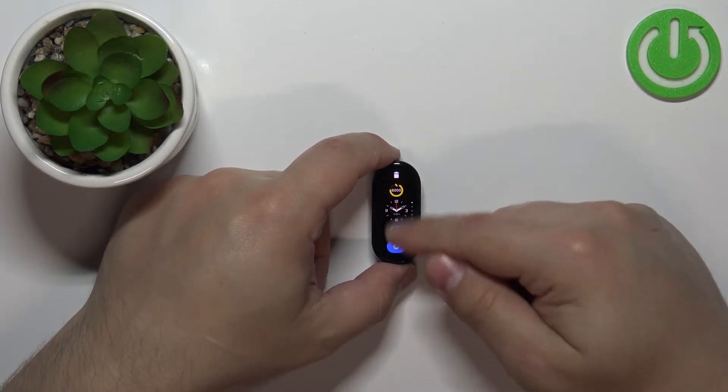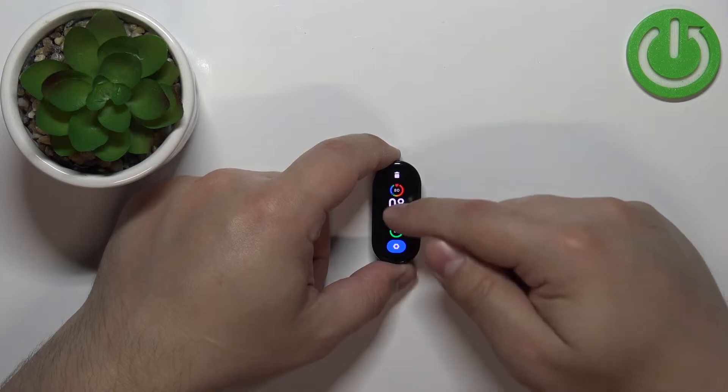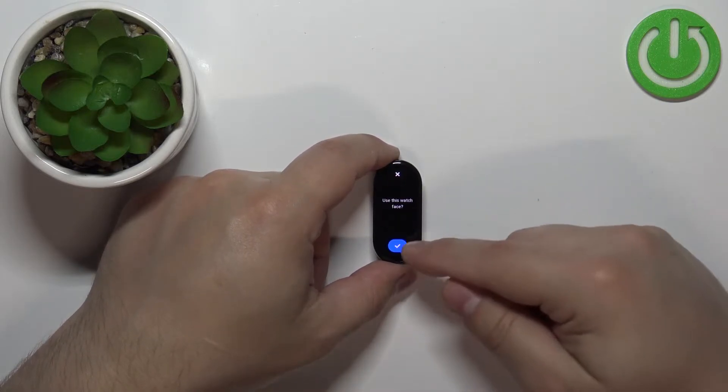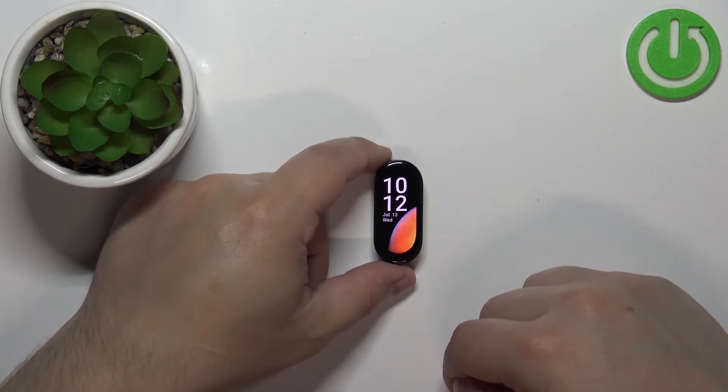Now you can scroll through the list of watch faces by swiping up and down on the screen. Find the watch face you'd like to use on your smart band, then tap on it and then tap on the check mark to confirm and apply it like this.